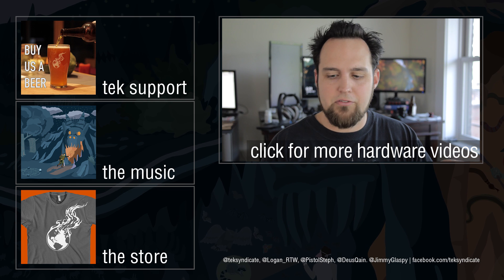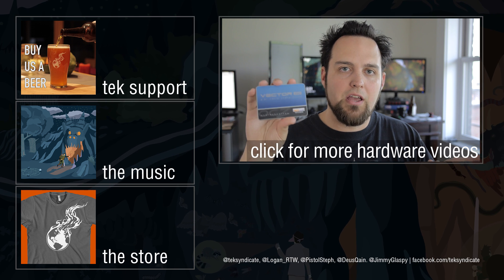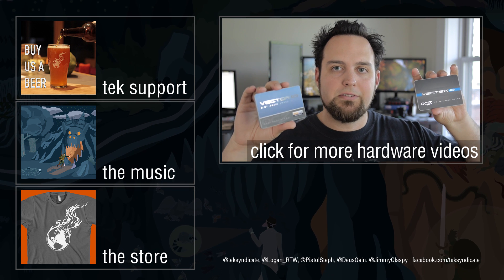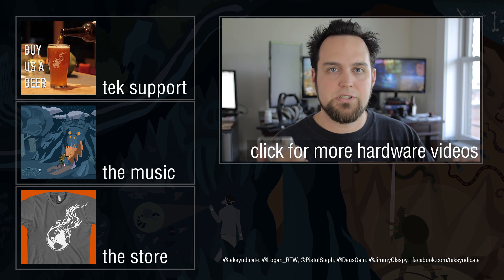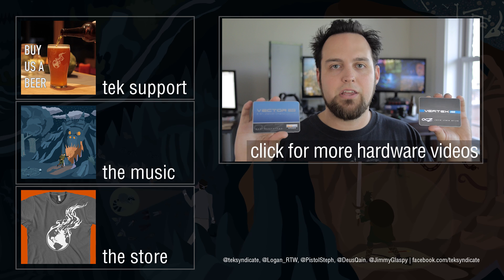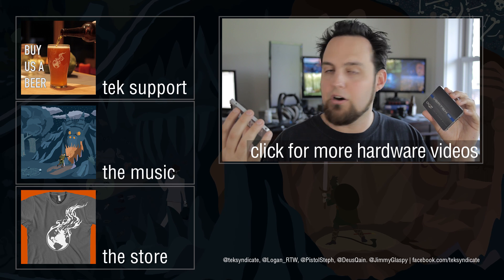The bottom line is there are a lot of options out there. Go for the Vector if you really want that warranty. Go for the Vertex if it's priced right or on sale, or if it's a better price than some of the competition. But the bottom line is there's a lot of competition offering almost the same speed and almost the same IOPS, so I would probably recommend these while you're shopping around if the price is right.